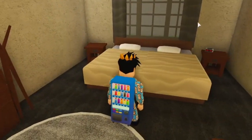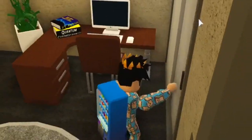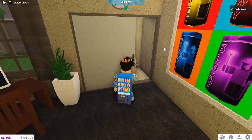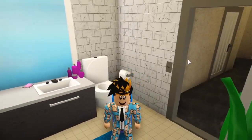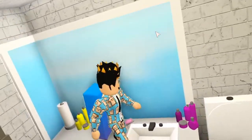Over here we have a bedroom. Pretty standard — got a closet right next to this desk. And then if we go through this room, this is another bedroom, a single bedroom. They also have a closet. Why is there a painting easel in here? I don't know. Over here we have the bathroom — one bathroom. Two bedrooms and one bathroom. This mirror is actually kind of cool.